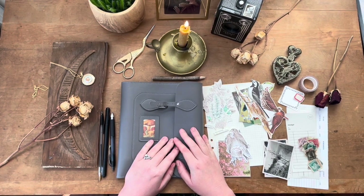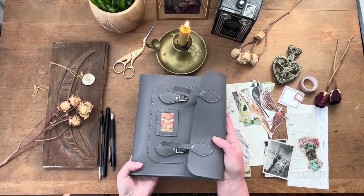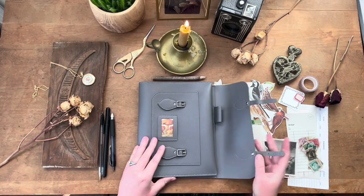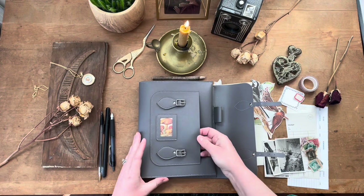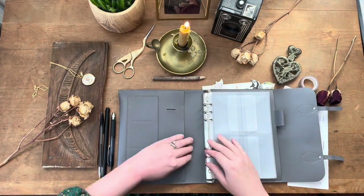Hey guys, this is Kim from Dodges and Daizies and welcome back to my channel. Today I am going to be doing another 10 supply journaling challenge where I only take 10 supplies to make my journal layouts.